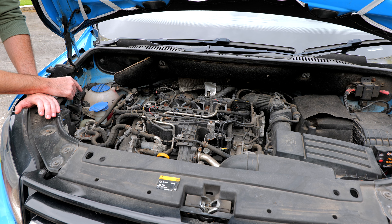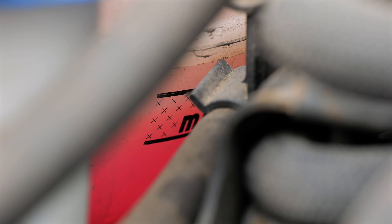This is the tank here, and what you want to check is that the coolant is in between the minimum and maximum line. You want to do this on level ground.